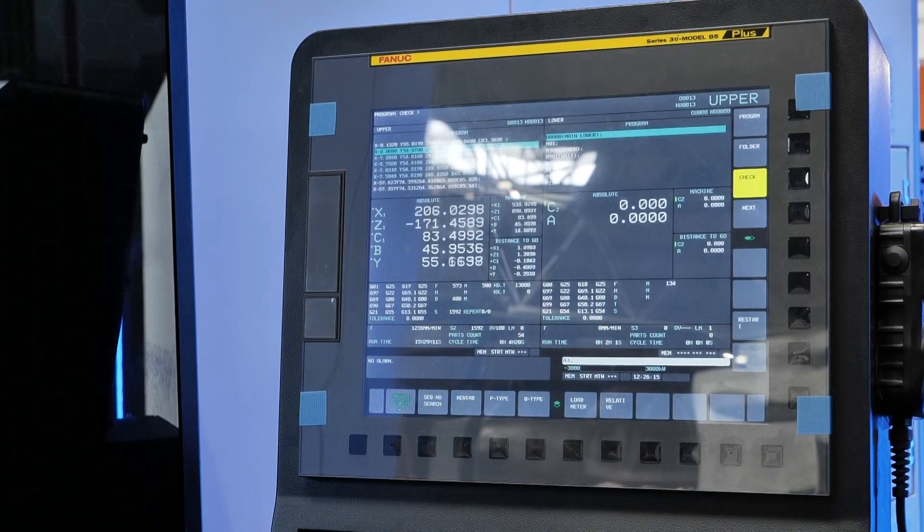You've got two spindles and your milling head — is there the possibility of a turret on this machine as well? Yes. So you've got a really universal working area. Y-axis? Yeah. So really there's not a lot this machine couldn't make.